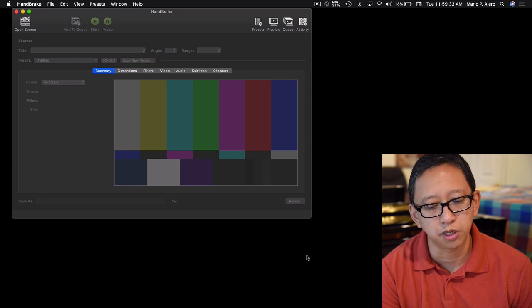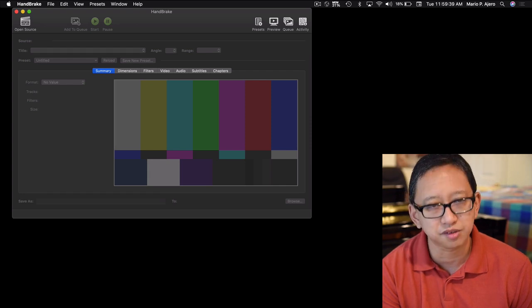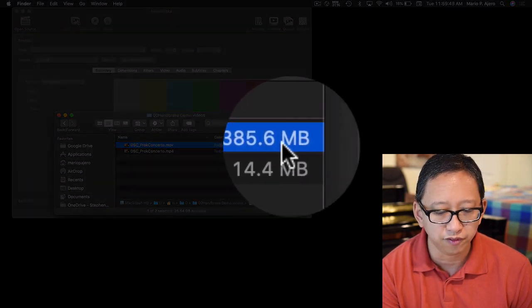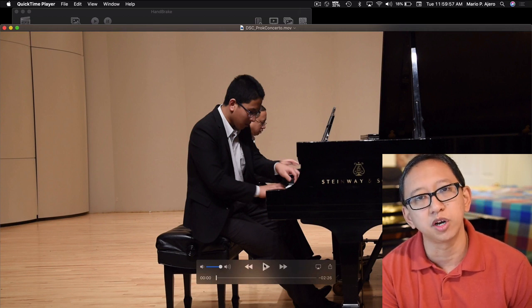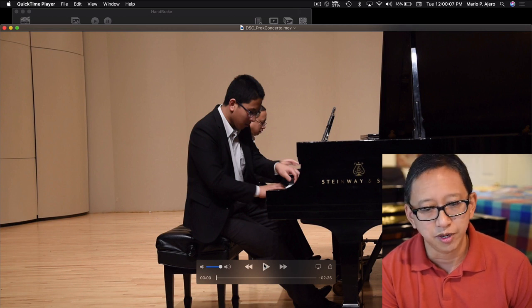I have Handbrake open, but before I show you Handbrake, you want to get the video file you want to compress onto your computer. I have those already pre-loaded. For example, I have this video file that's 385 megabytes of me rehearsing my Prokofiev piano concerto with my son Neo. This was recorded on a DSLR camera, so you get pretty good quality. This is just to give you a little sample — it might not be totally representative of what you might get on your smartphone or other devices, but this is that 385 megabyte file.